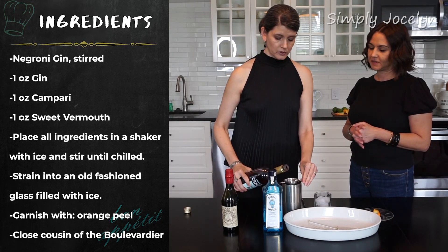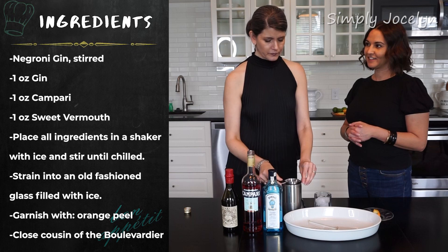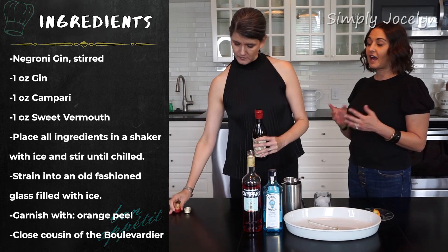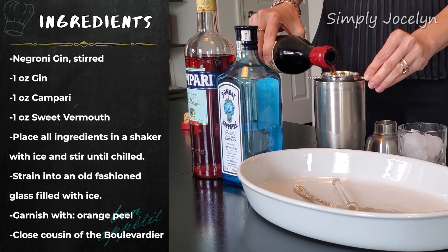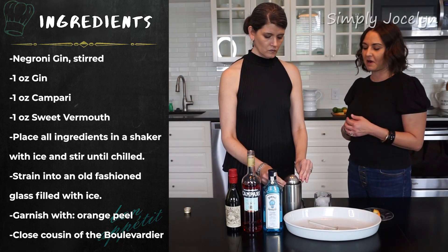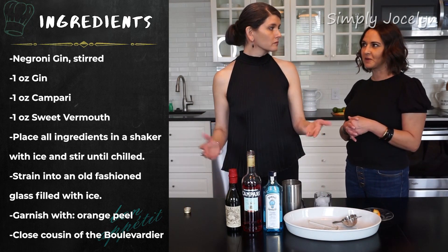We have Campari, which is a bitter orange. If you are not familiar with Campari, it's going to surprise you when you first drink it. It's a little bit of an acquired taste, but once you learn to love it, you're gonna love it. Because of where we spend a lot of time in Italy, I drink a lot more Aperol, which is a similar bitter orange but not as strong and not as bitter as the Campari. So sometimes Campari is just a little bit much and I actually substitute Aperol occasionally.